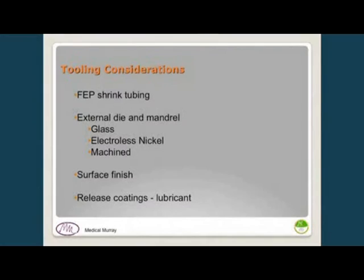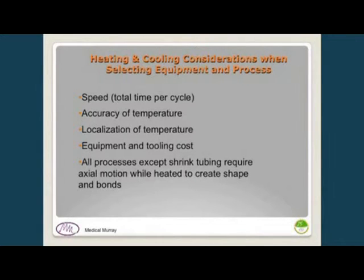For tooling, the simplest approach is FEP shrink tubing: insert a mandrel, put shrink tubing around it, compress and bond the material, then blow cold air to release it. Most often, external dies are used — glass dies, electroless nickel, or machined tool steel. Electroless nickel is preferred for forming very thin walls with high surface finish. A very good surface finish is critical for good release. Release agent lubricants can help, though customers often request none for biocompatibility reasons; however, several are commercially available that meet biocompatibility requirements.